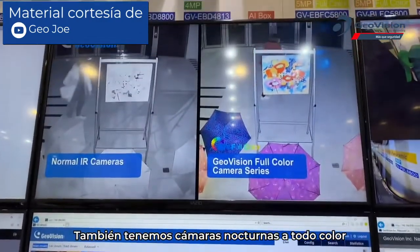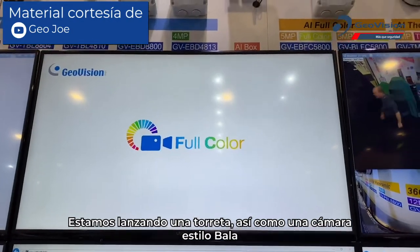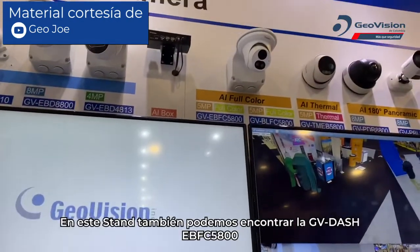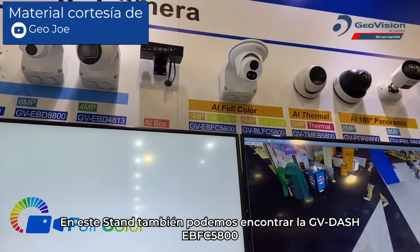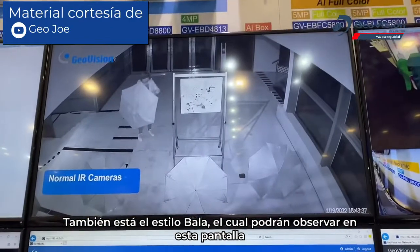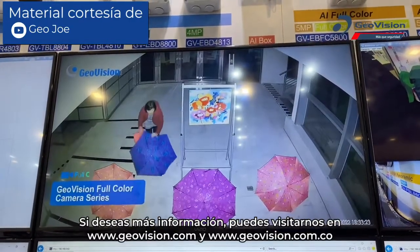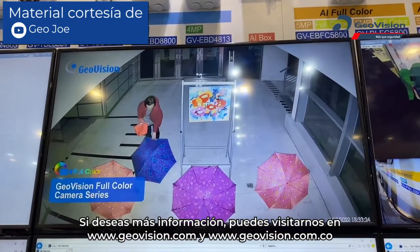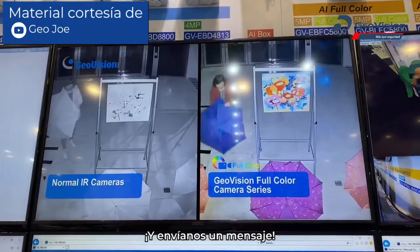We're also getting into full color night cameras. At the show we have the turret style GV-EB-FC 5800 on display, and there will also be a bullet style version you can see on screen. Look for these models to be added to the GeoVision website soon. For further information, visit www.geovision.com.tw/us.